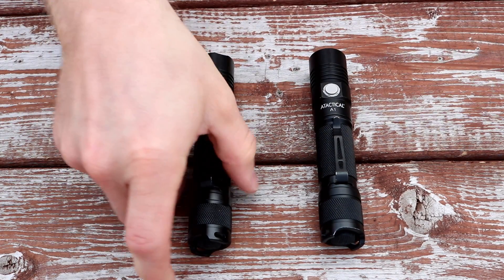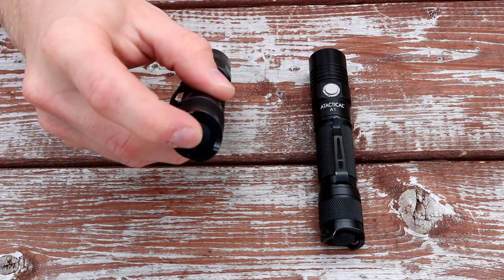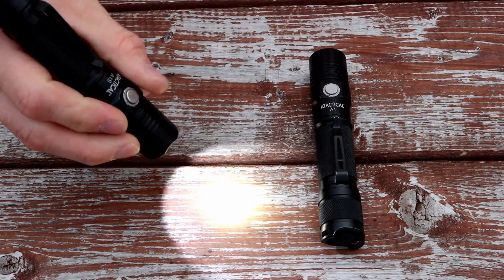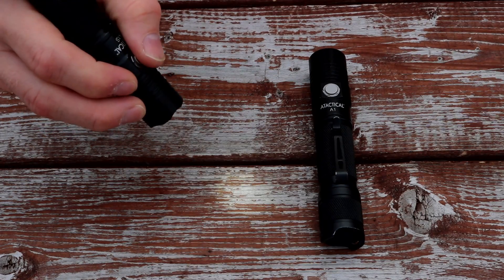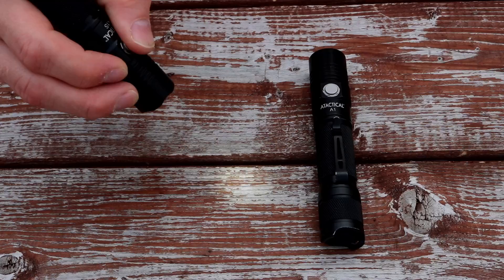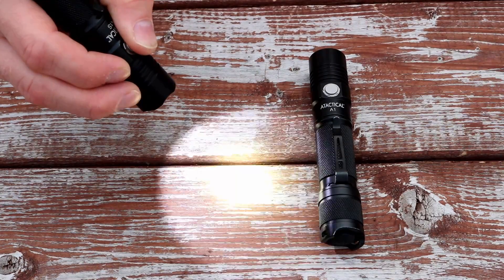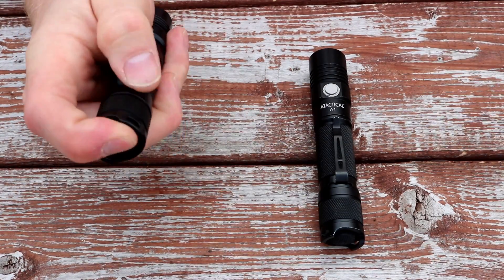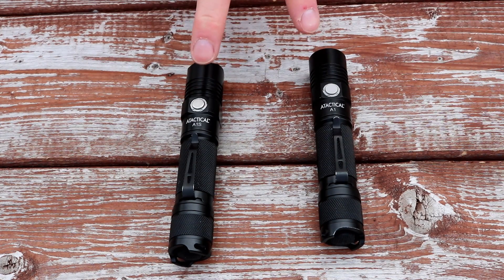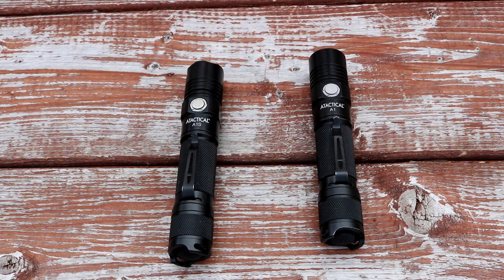The operation is the same — you still have a tail cap switch with a momentary and click-on, and the UI is the metal button in the front that lets you cycle through modes and flash. Hold it down and you get strobe. So it works pretty much the same way. To see the real difference between the two you have to go to a field test, so that's what we're going to look at now.